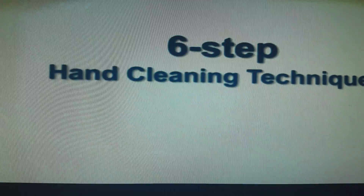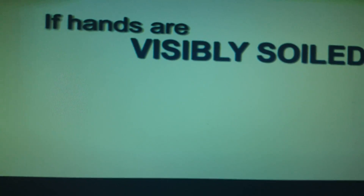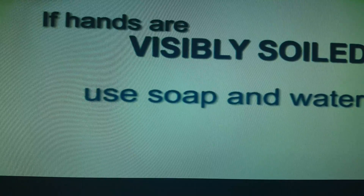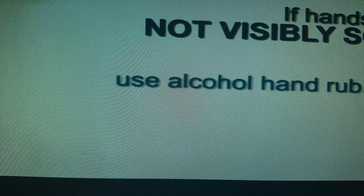The six steps of hand hygiene — you have to follow the correct hand cleaning technique and the correct sequence. If hands are visibly soiled, you have to use soap and water to wash your hands. But if your hands are not visibly soiled, you have to use alcohol hand rub.